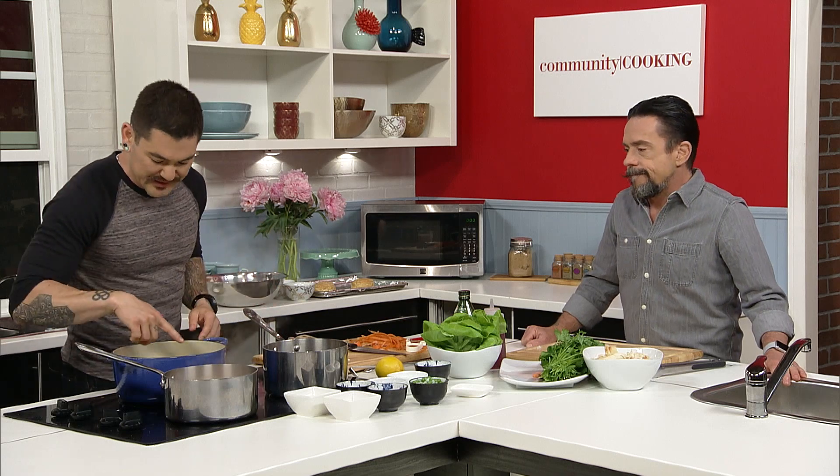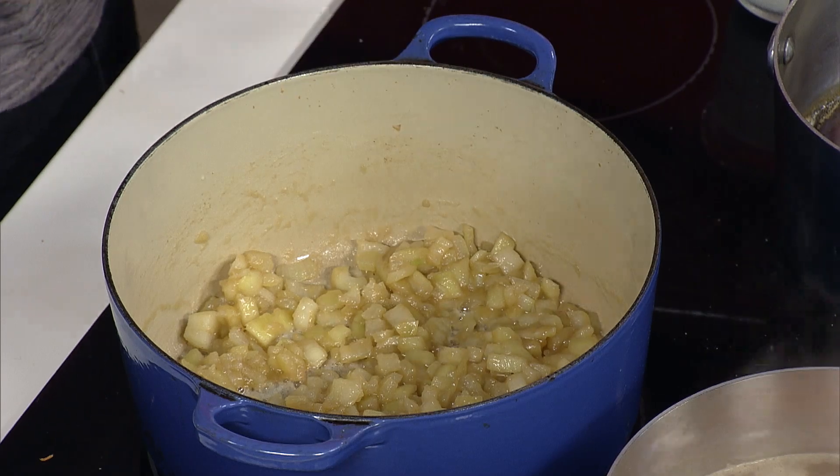I like to broil everything. I like vegetables to get a nice char on them — they still have texture. So this is slowly cooking. You need to cook the flour a little bit because it is raw, so you need to get that raw flavor out of there.